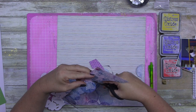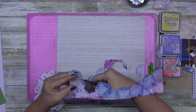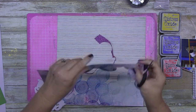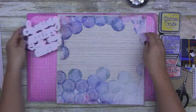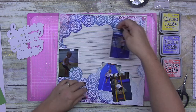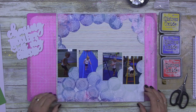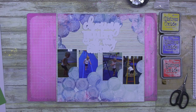I wanted to use blues because the PCYC gymnastics equipment was all blue — very primary colors. That's why you can see next to me I've got Mustard Seed, Blueprint Sketch, and Candied Apple distress oxides off to the side, because I do use those on this layout in my title.